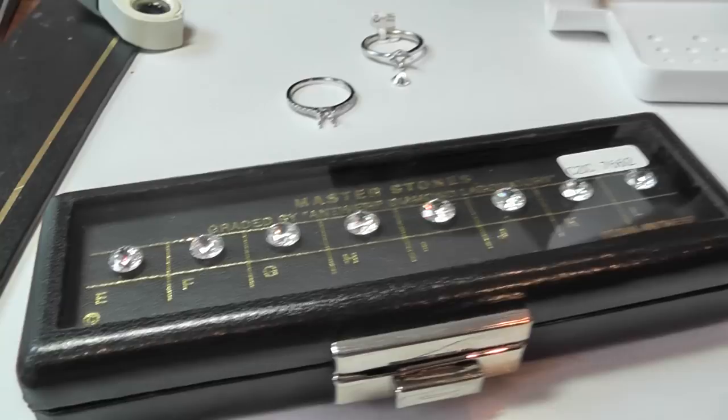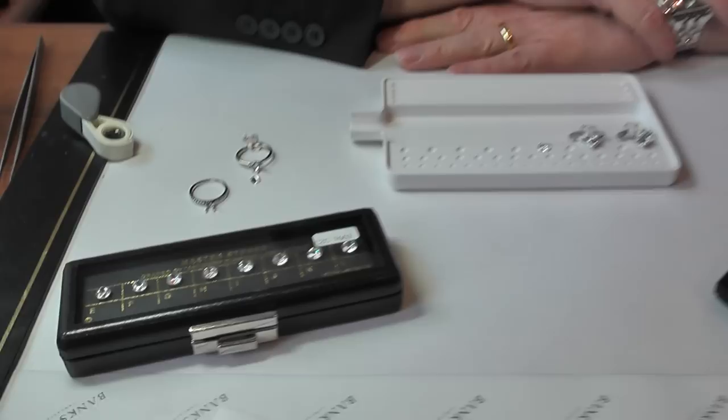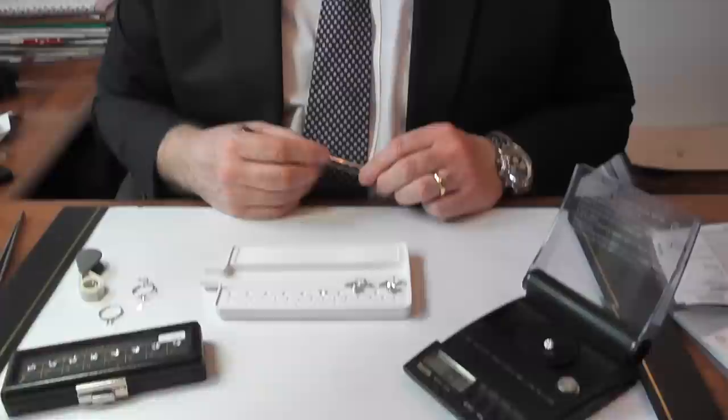So that was a brief outline of the type of thing that we do here at Banks Lion. And as you can see, even from a valuation point of view — I do a lot of valuations here — I also have a master set of stones just to double-check colours. We also need to use my trusted eyeglass and eye in order to make sure that the cutting and the final finish of any diamond we supply matches what the certificate says, and that's very important. So if we can help you here at Banks Lion, we have several pieces in stock. Please give us a call or come into the shop, and we can help you to your individual, bespoke purchase.